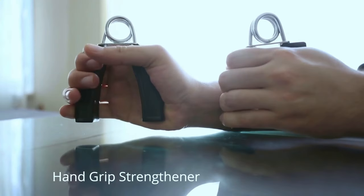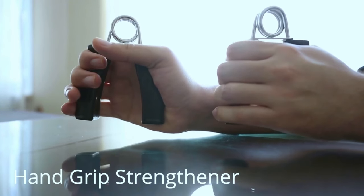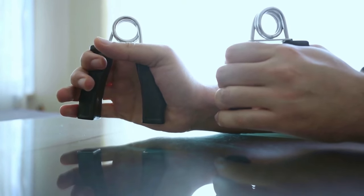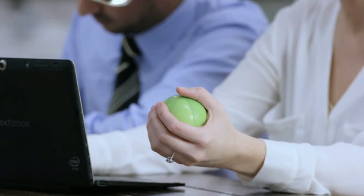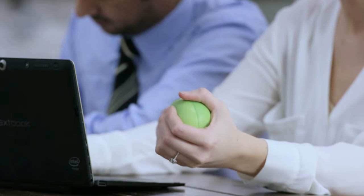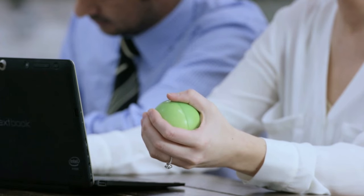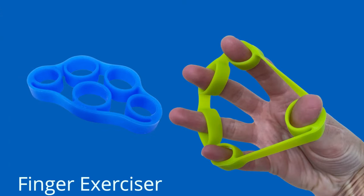Now let me introduce you to these devices. The Hand Grip Strengthener is designed to help people with arthritis build up grip strength. It consists of a spring-loaded mechanism that allows users to exercise their hands by squeezing the device. Practicing these exercises a few times a day — for example, when you watch TV — will help you improve hand strength and reduce your pain.